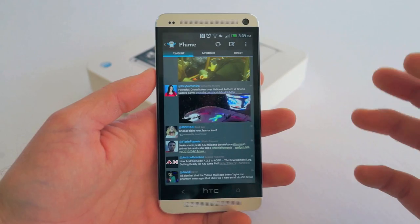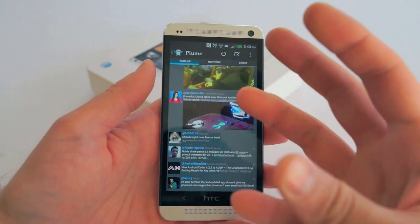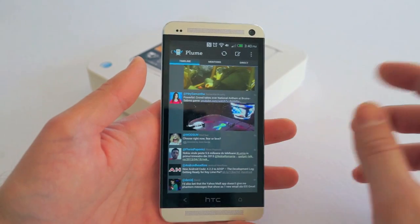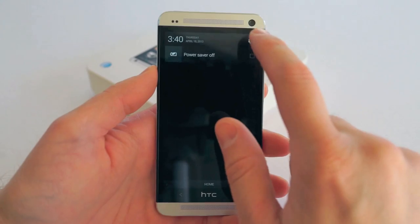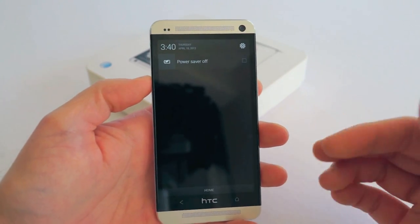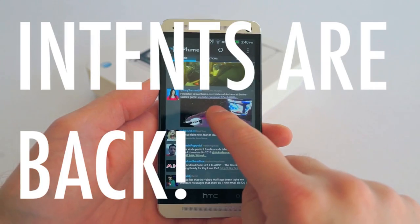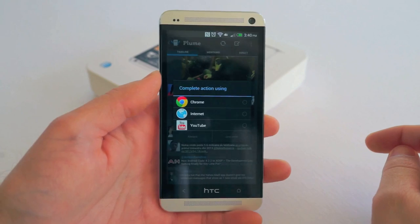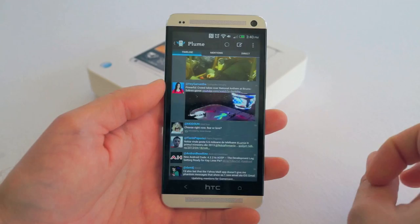In previous HTC devices like the One X and One S, there was actually a lawsuit from Apple that prevented HTC from being able to click a link and be prompted with Android intents — showing available apps to open that link. Now it's back because HTC has licensed some stuff with Apple. You can see here if you click a YouTube video, you can choose what you want to open it with. I'm glad it's back.